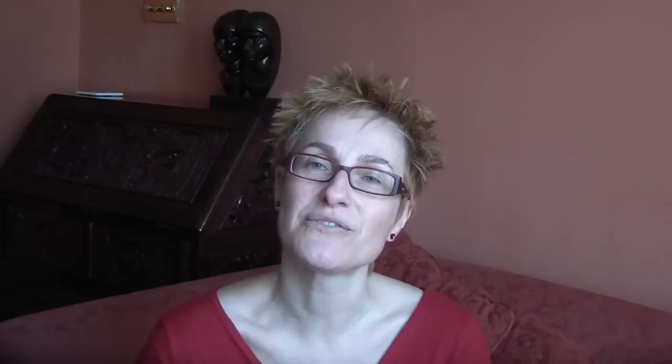The second thing is to get in touch with why you're decluttering. Just be sure that you understand for yourself why it's important to you to do this, because again, that's going to keep you motivated.